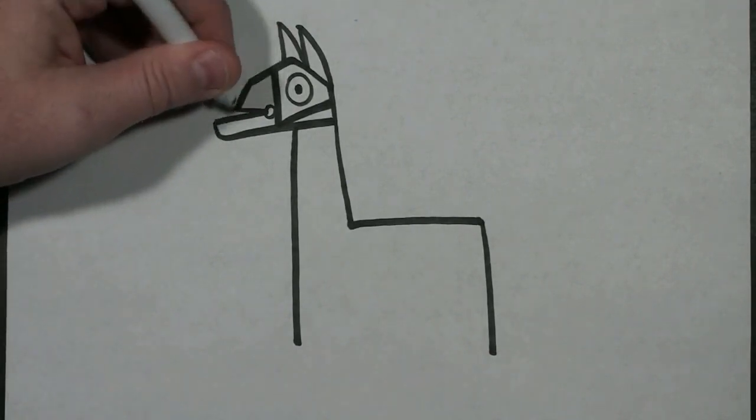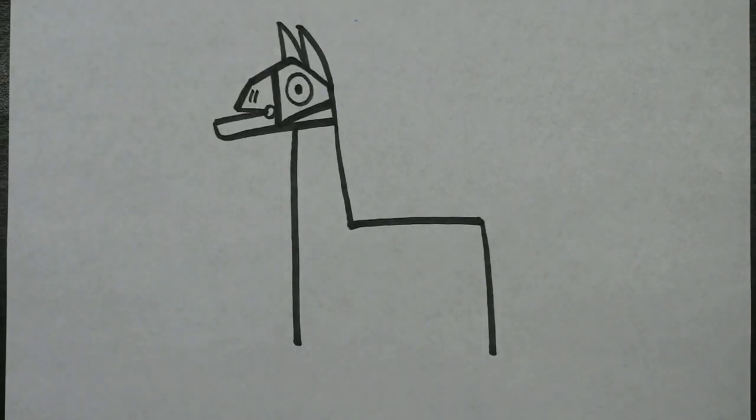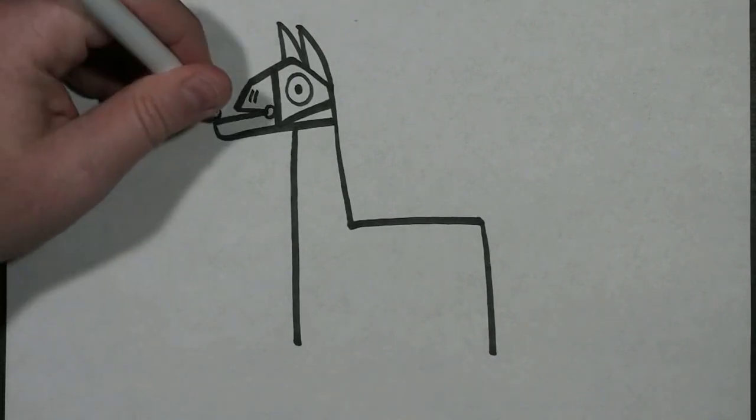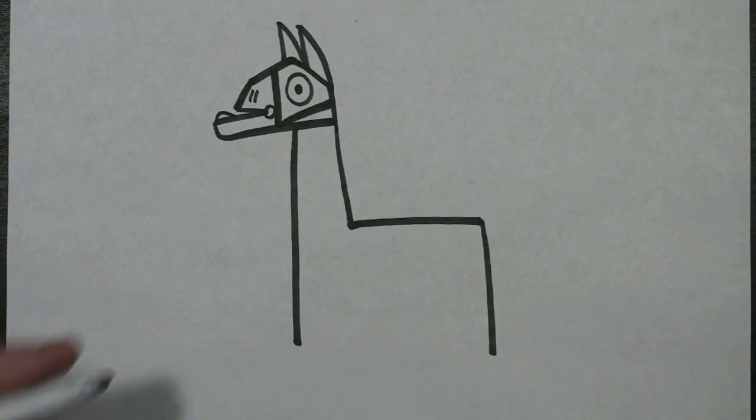In this empty space closest to this line, I'm going to draw two short lines. Then right here at this lower lip, I'm just going to draw a small circle to be the bottom teeth.